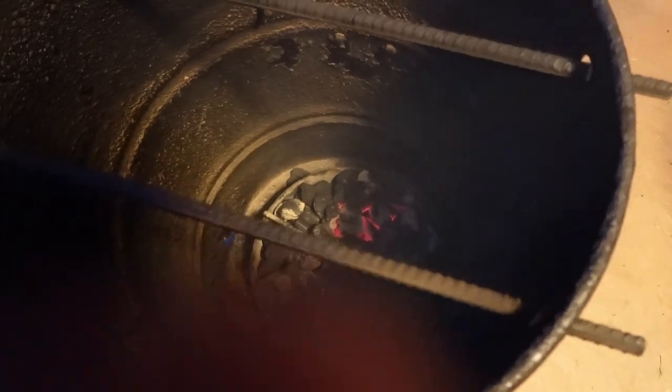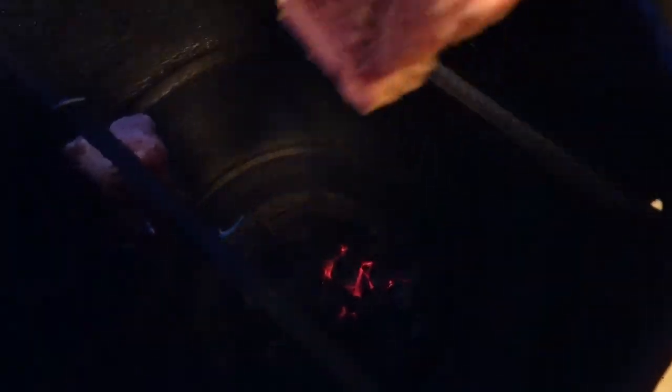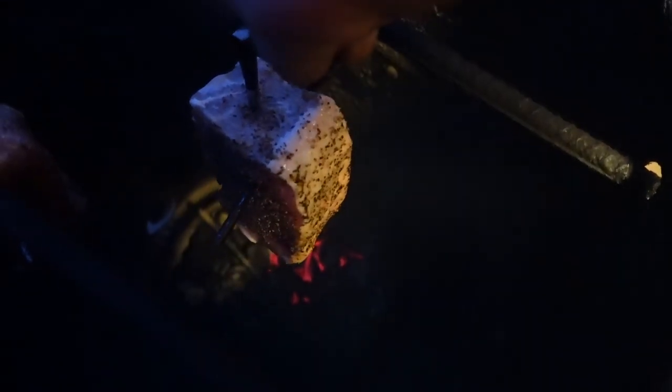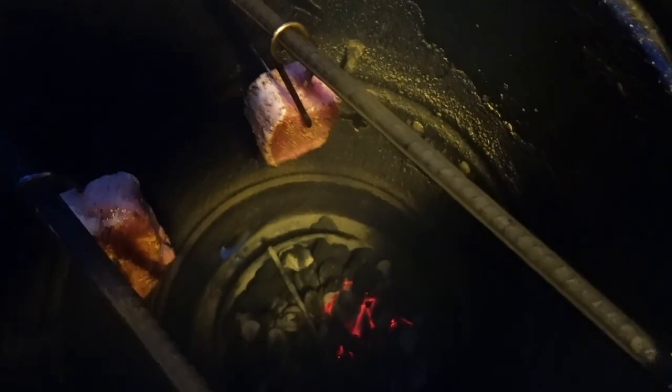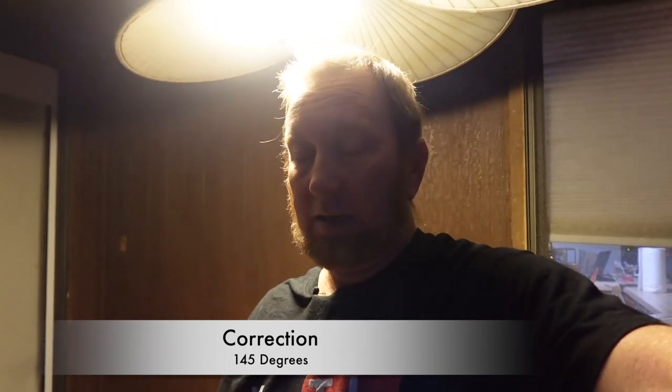We're going to go ahead and hang these up in here. This one here has one of those sensors in it, and this one also has a sensor in it. Let them hang like that — this shouldn't take too long. Let me put the lid on. So I'm just going to wait until these get up to proper temperature of about 160 to 165 degrees and they'll be done.